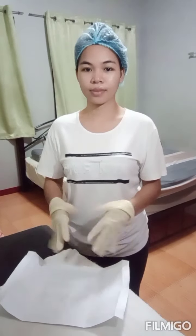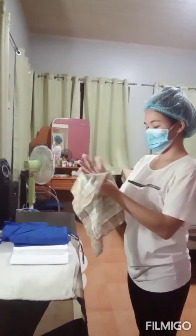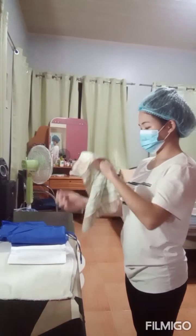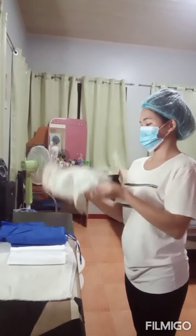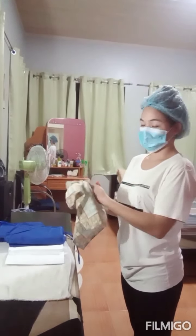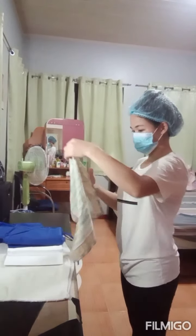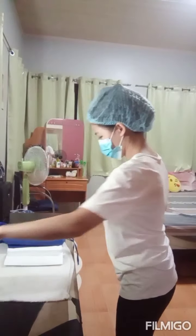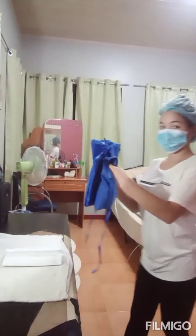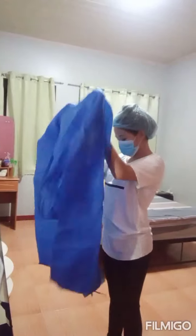For gowning, first gather the things you need: a gown, gloves, and towel. Before starting, make sure to perform hand washing. As you can see, I'm drying my hands. After drying your hands, dispose of the towel or paper towel. Pick up the gown and step back from the trolley so as not to contaminate the gown. Let the gown fall.